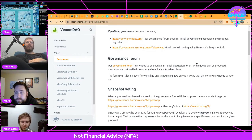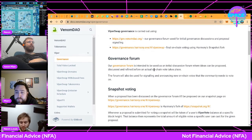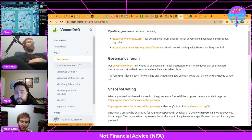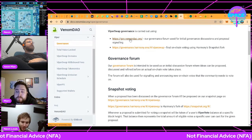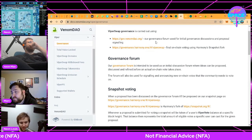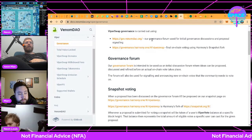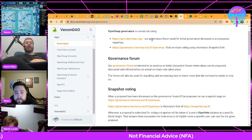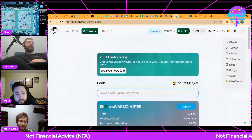It actually makes a lot of sense why those tokens are worth money and why governance shares are valuable. If you're able to allocate the staking bonus to your token, that's huge utility. Like if we were able to add a neon token to ViperSwap and have it be a thousand percent APR paid in Viper, that would make neon token worth a lot more than not having that.